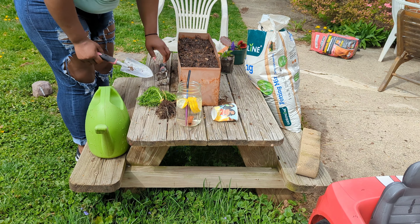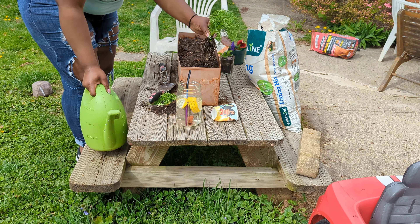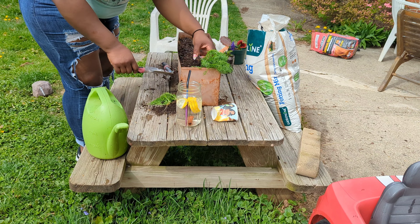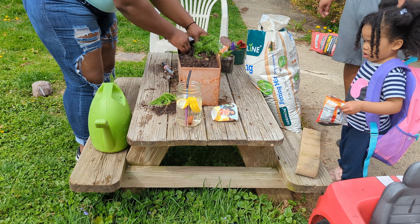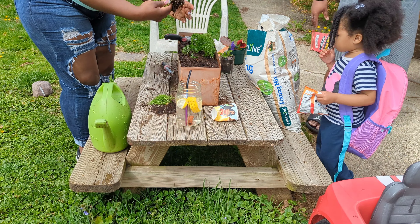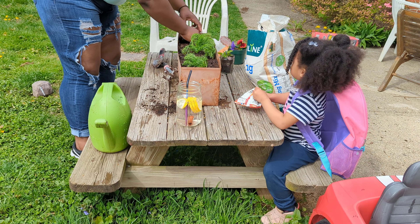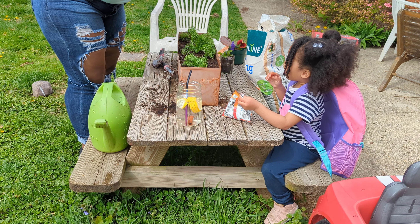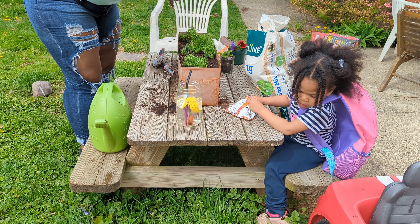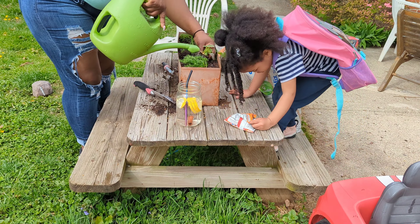I decided to grab some chamomile to go in with the pansies in this planter. The chamomile reseeded everywhere — I mean even in the cracks of the sidewalks, chamomile is everywhere. I literally just pulled these plants out of a pot and they're going in with the pansies. You can never have too much chamomile anyway. Sky Pie was supposed to be helping me but she got her Cheetos, she's just chilling.